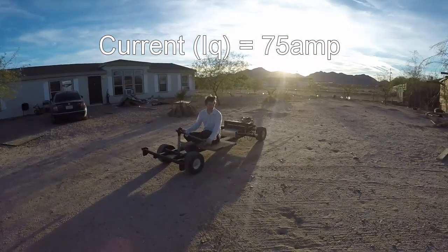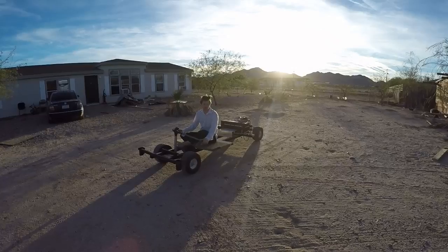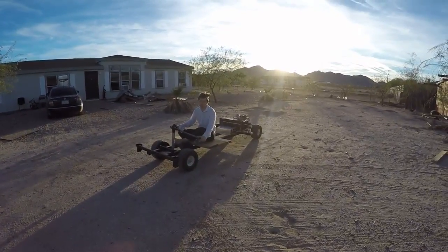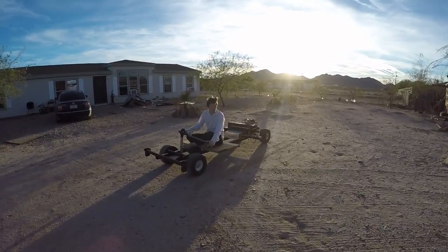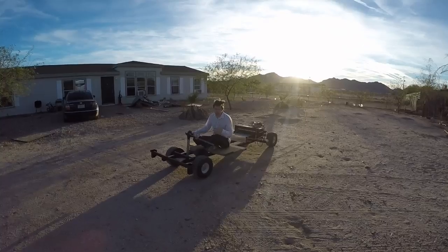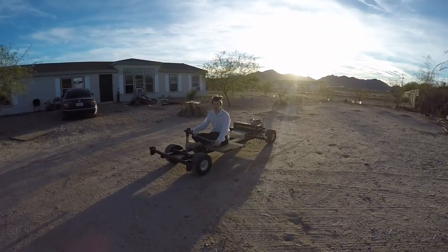So now I just set it to 75 amps for the IQ — basically for the current, for the torque. So it's got a little bit more power now. Here I'll take off going forward.